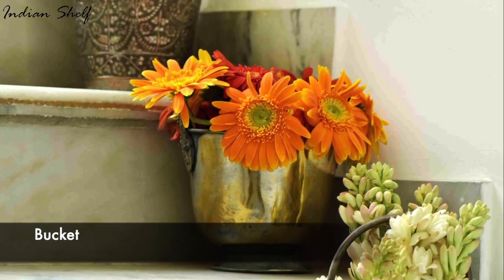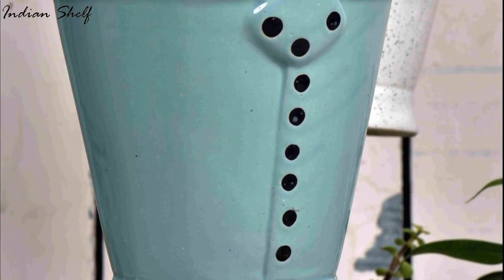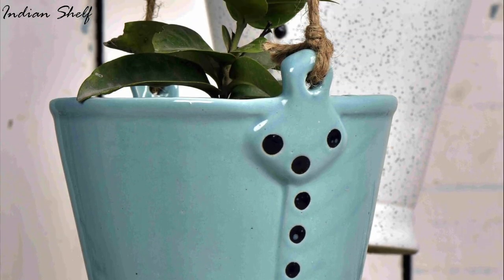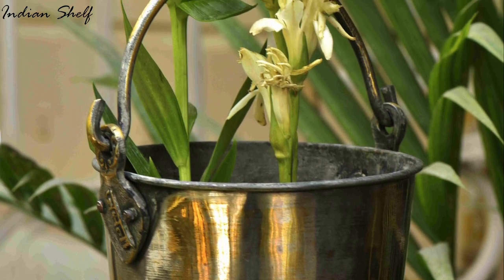Buckets are a fantastic way to give your house and garden a distinctive and artistic touch. For an even more distinctive appearance, you can even paint or decoupage them. Add plants and enjoy the beauty they'll provide to your space.